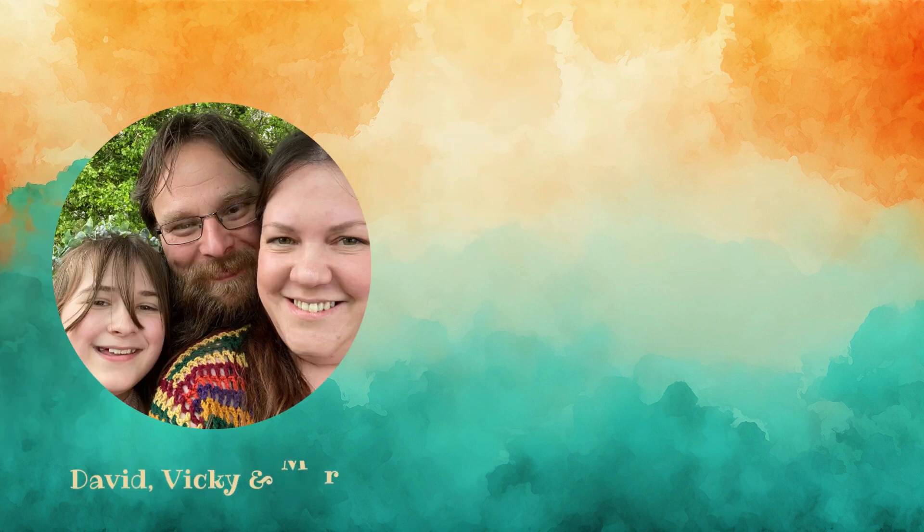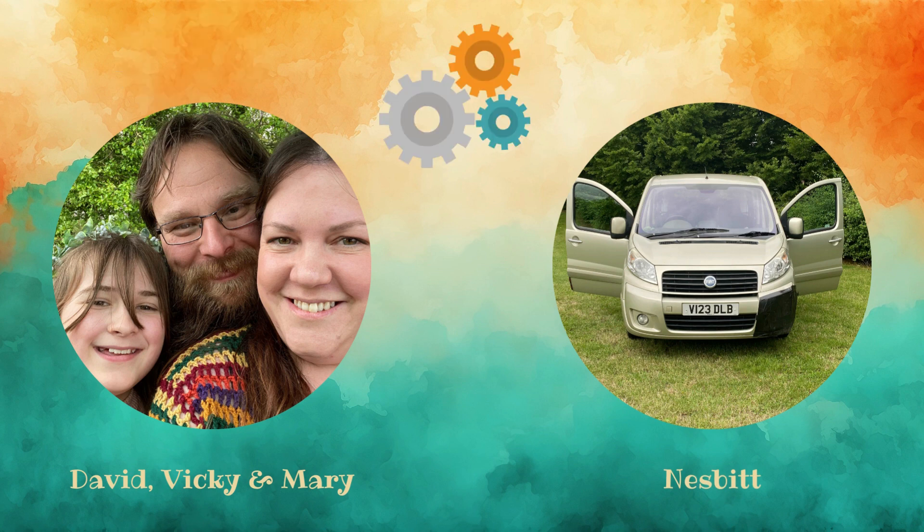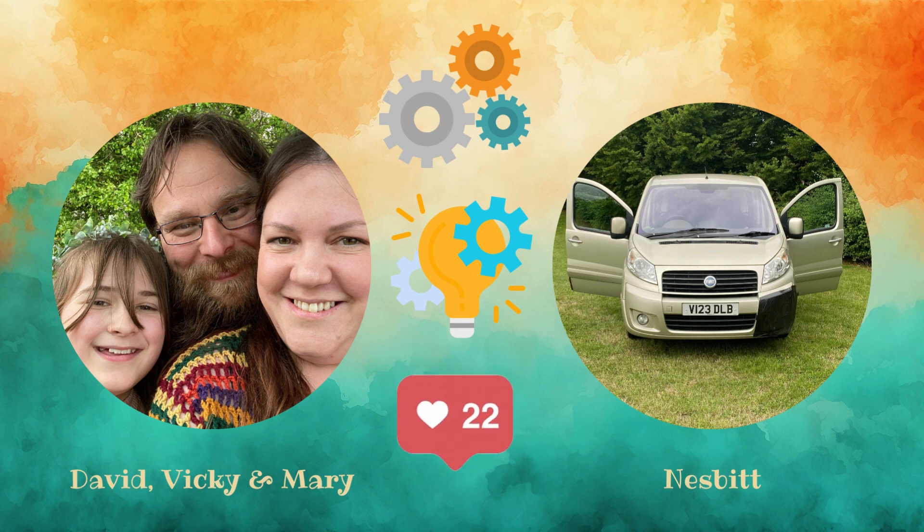Hi, we're David, Vicki and Mary and we are converting our Fiat Scudo Panorama Nesbitt into the Ultimate Family Adventure Van. David's a mechanic with over 25 years experience, Vicki is a project manager and Mary is our apprentice and social media manager.